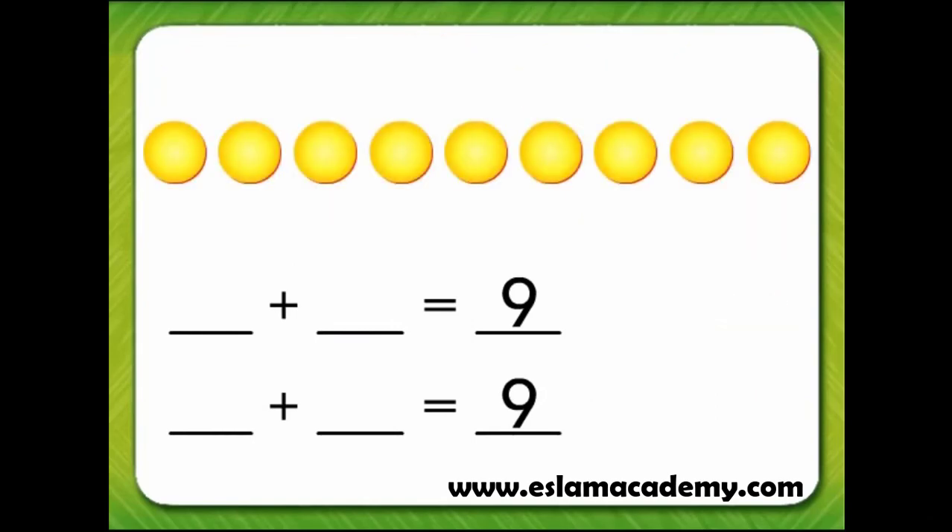Take 9 yellow counters. We'll turn 1 over so the red side shows. Now we have 1 plus 1, 2, 3, 4, 5, 6, 7, 8. 1 plus 8 equals 9.